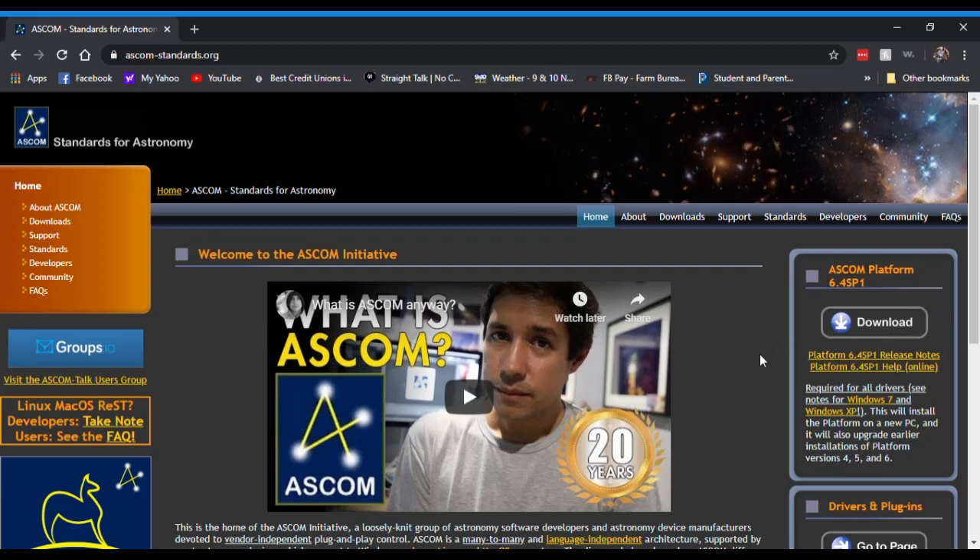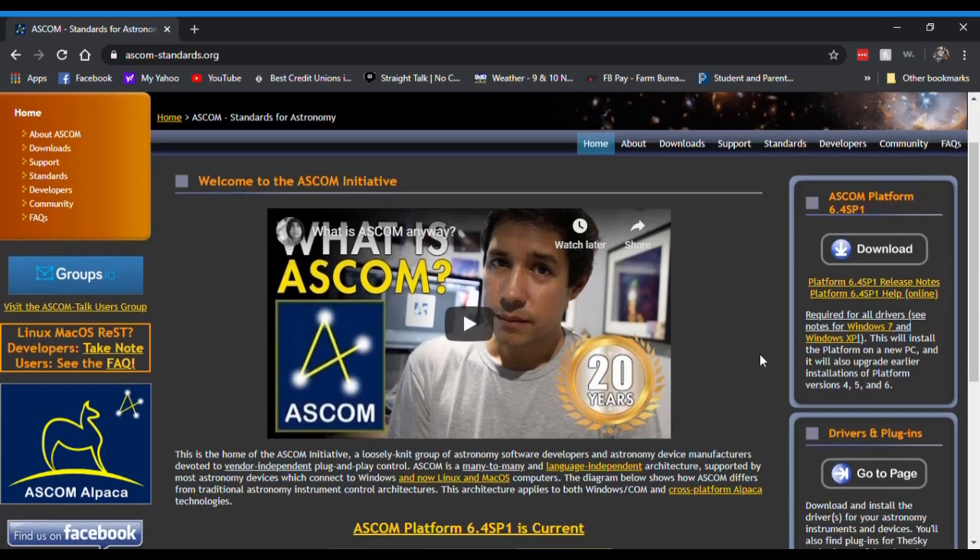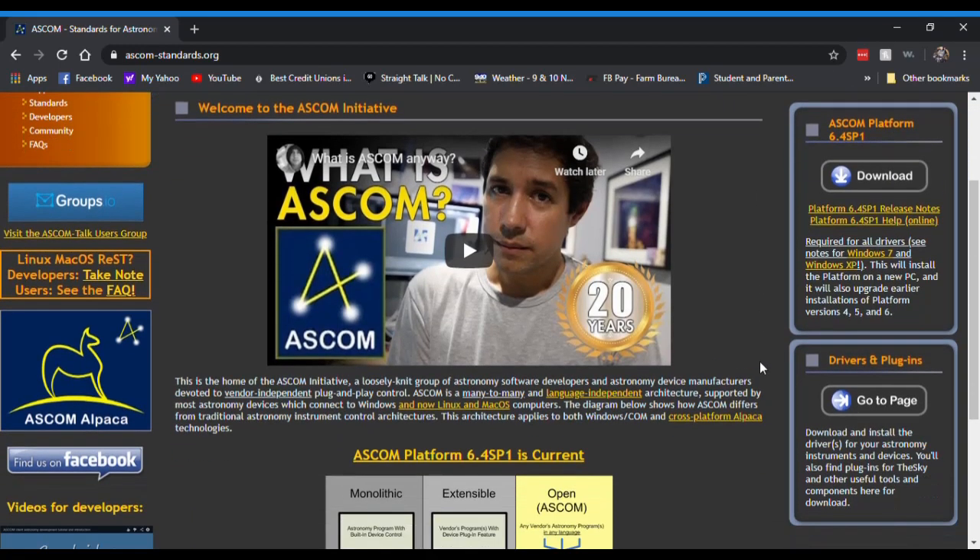You're going to need it — it's a requirement. Download it, install it, and then come back to this page.